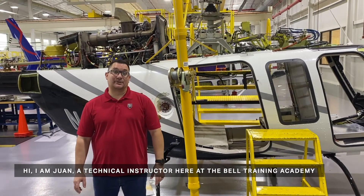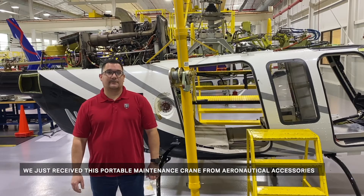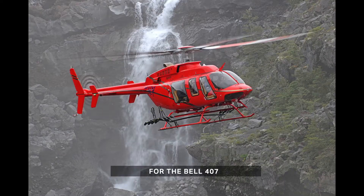Hi, I'm Juan, a technical instructor here at the Bell Training Academy. We just received this portable maintenance crane from Aeronautical Accessories for the Bell 407.